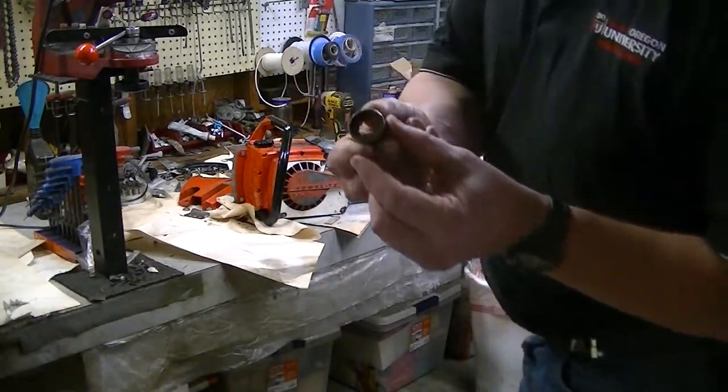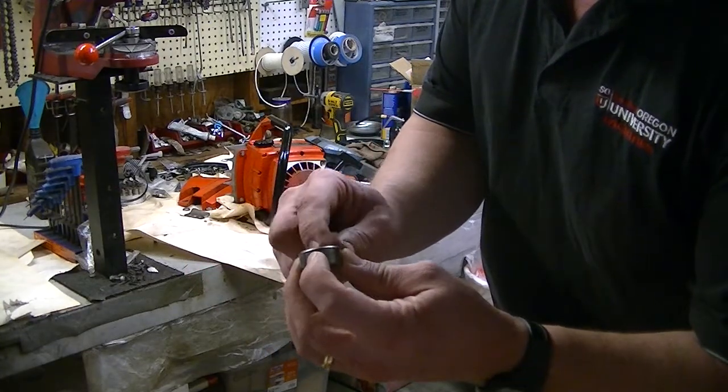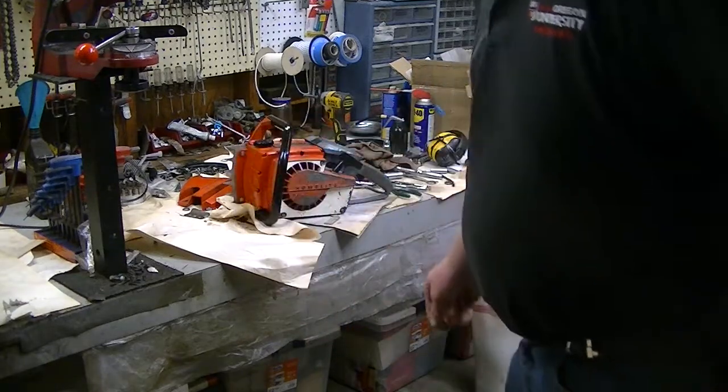The old bearing — I don't know if the camera will focus on that — it is the original Torrington bearing, and like I say, it was a little loose. The crank seal was more worn than anything.